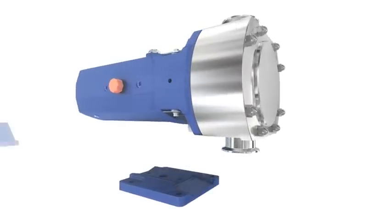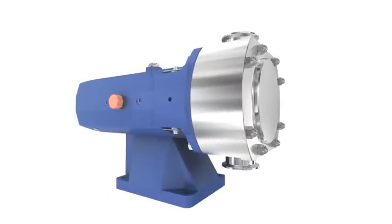The SRU also features universal mounting, which gives you complete installation flexibility throughout the plant.